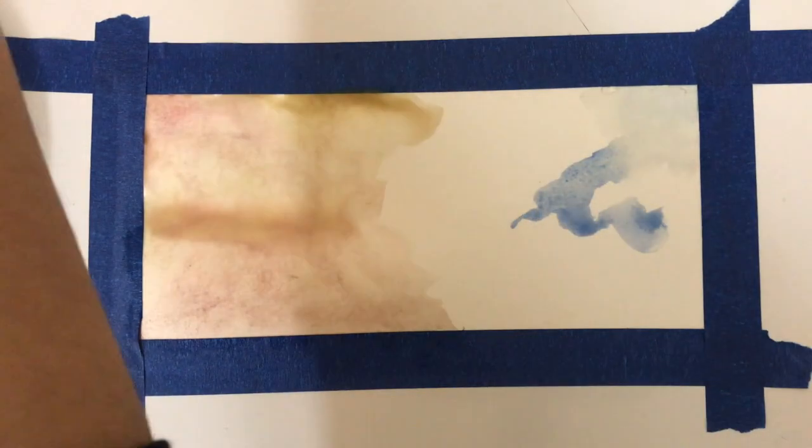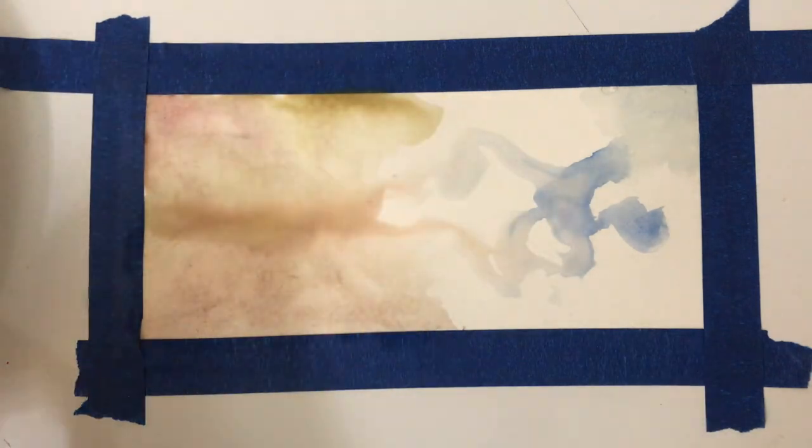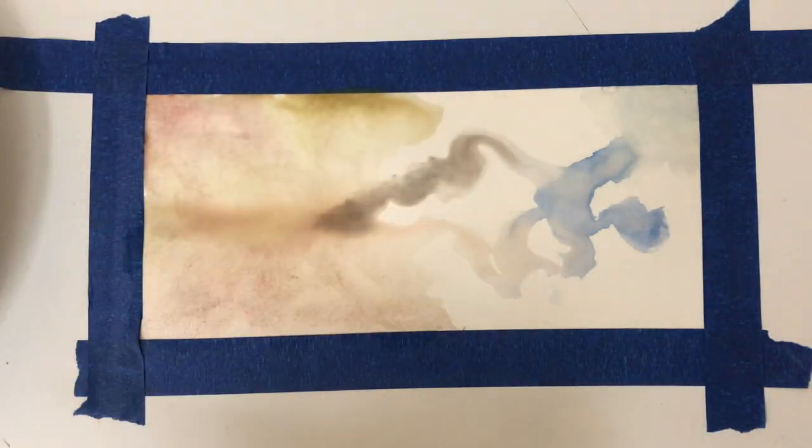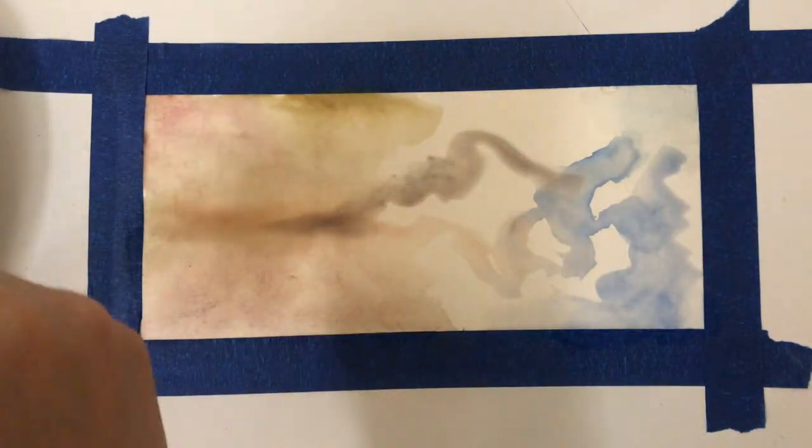While these are two basic techniques, mixing them together allows for new and interesting textures as well. For example, on the right I'm using excess water on the paintbrush on dry paper and slowly incorporating paint for more control.